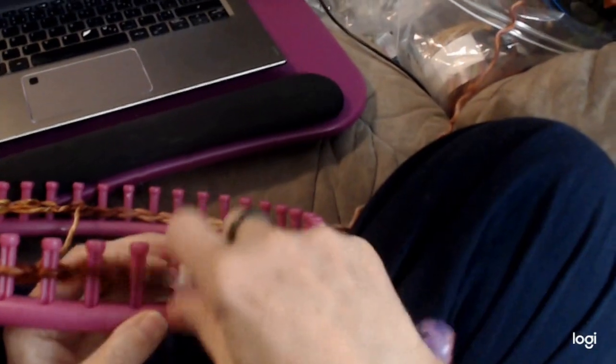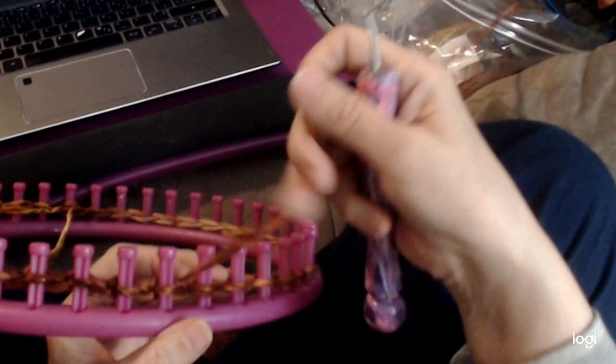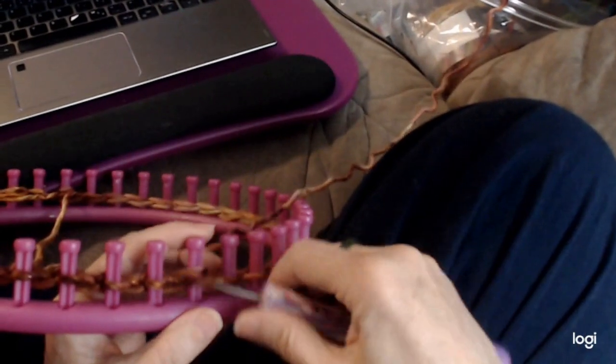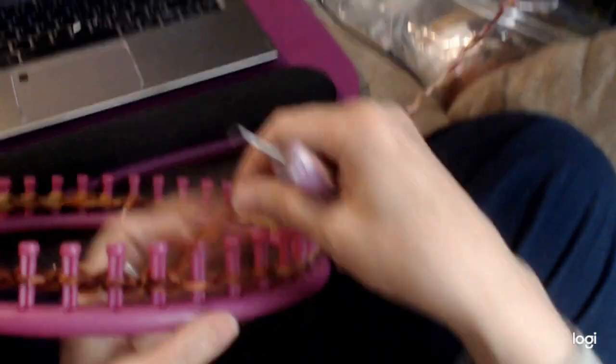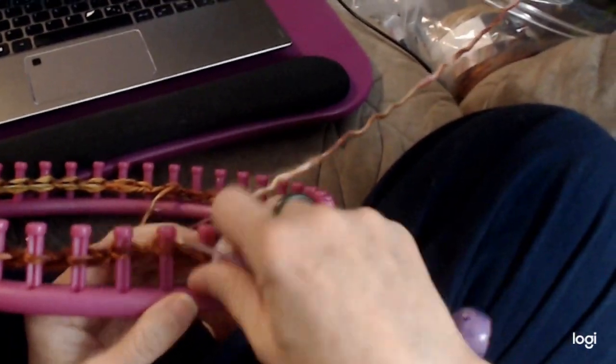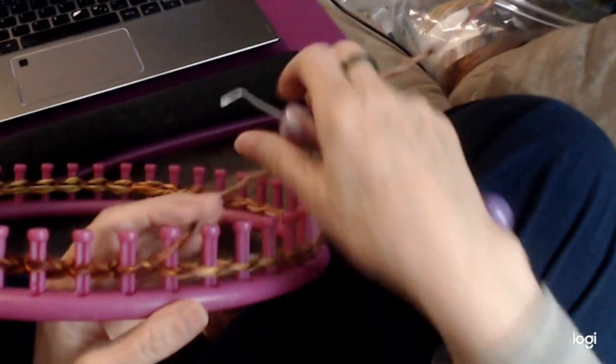This yarn has lots of nice color changes — I really like it. It's 50% wool and 50% acrylic, so really nice to work with unless you're allergic to wool. But if you're not, it's beautiful to work with — it just glides on.